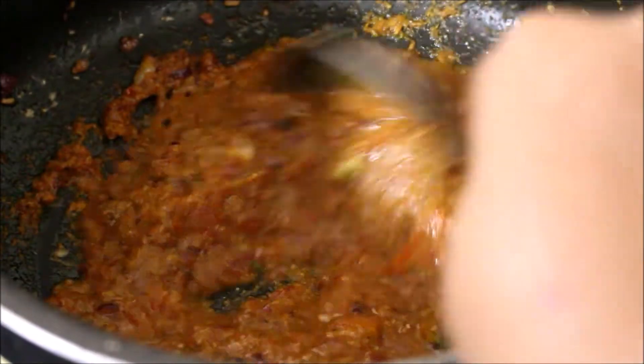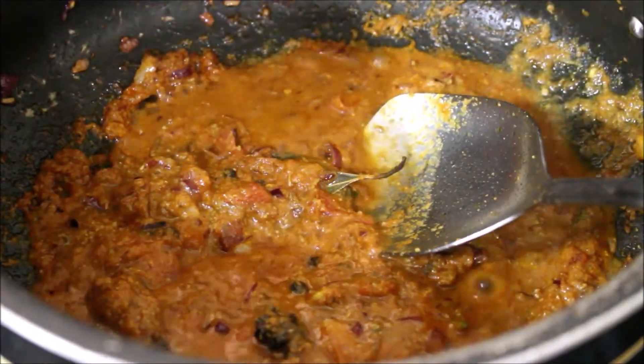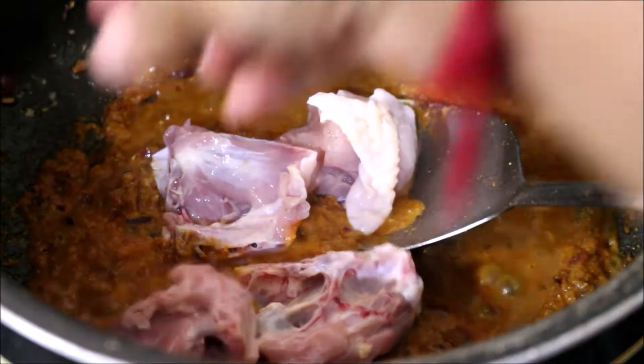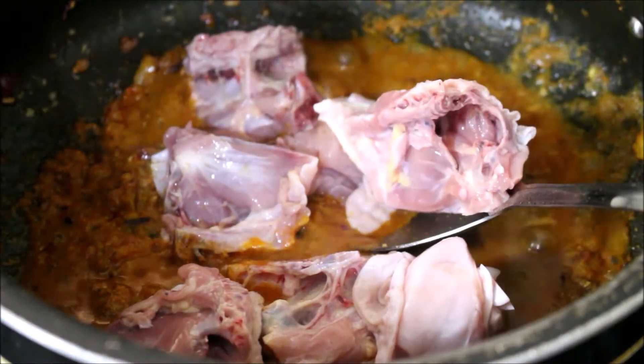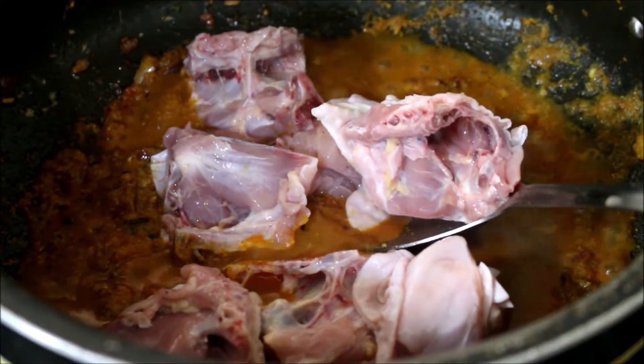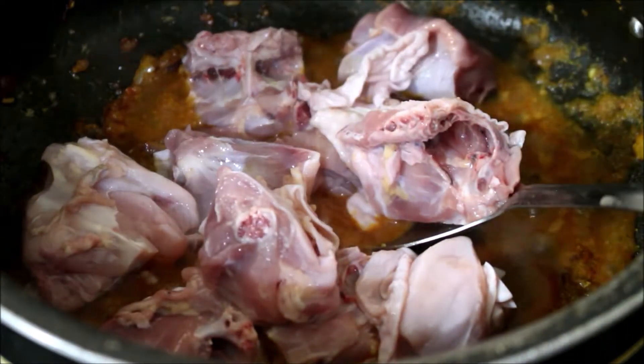We'll add some water to make sure the masala doesn't burn. We'll allow it to fry for a minute and then add our chicken pieces. I've added the chicken and I'll fry the chicken in the masala for two minutes.